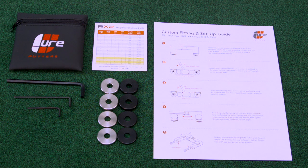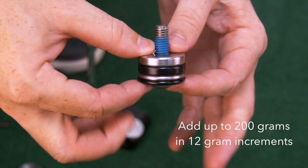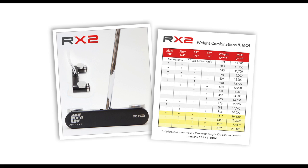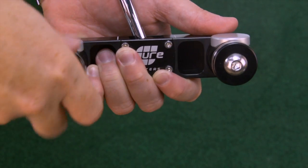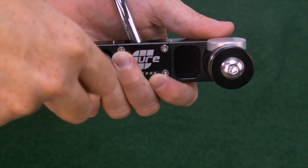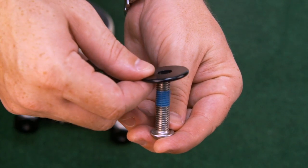Cure putters come with four sets of aluminum and stainless steel weights, which can be combined to achieve a huge range of weighting possibilities. The weight and MOI chart provided in your tool kit lists the different combinations possible. To change the weights, simply remove the two large cap screws using the large hex tool provided and add any combination of weights you desire.